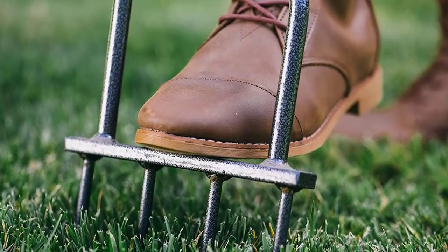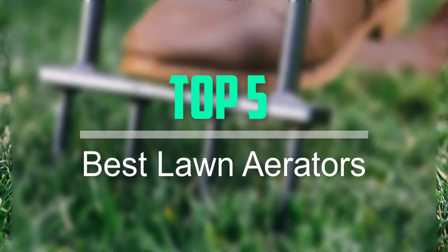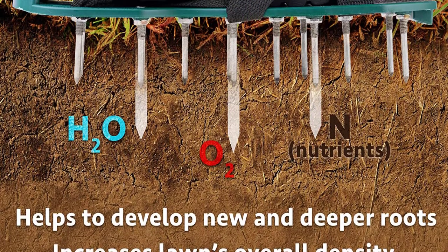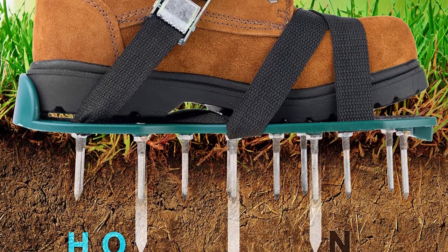Hello everyone, welcome back to our new video. In this video, I will give you more information about the top 5 best lawn aerators that are available on the market. I tried to make popularity, quality, price, durability, user opinion and more.